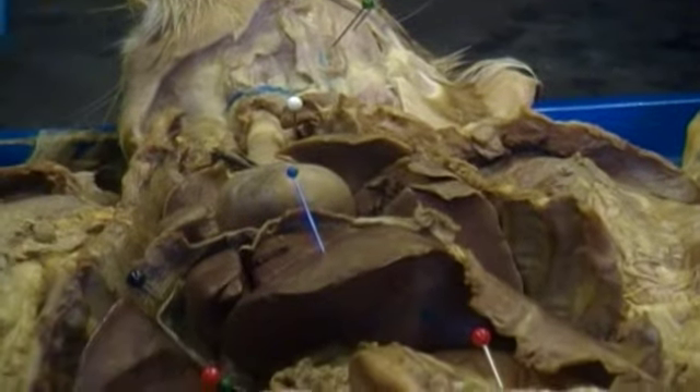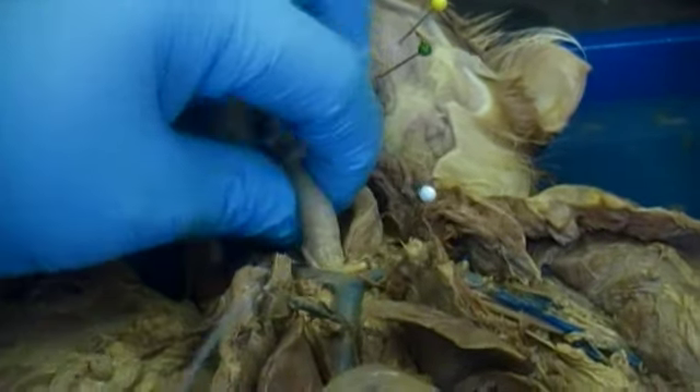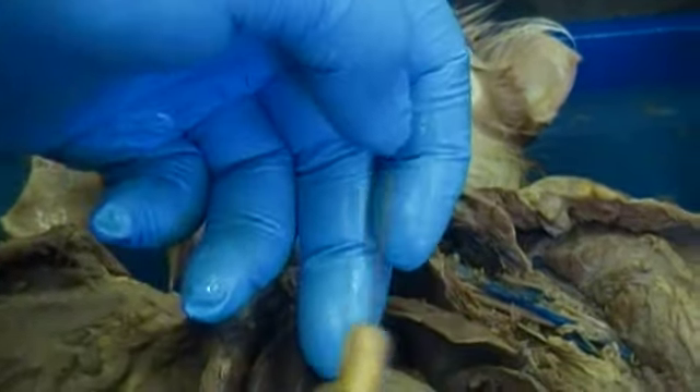As we head downwards, we have the trachea. Just below the trachea, we have this structure labeled with a white pin, which is the esophagus. The esophagus runs all the way down past the heart and through the diaphragm towards the stomach.